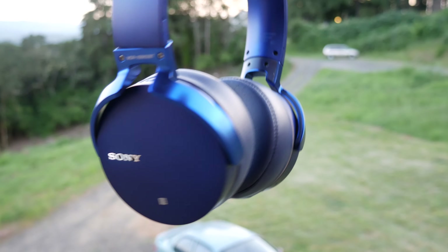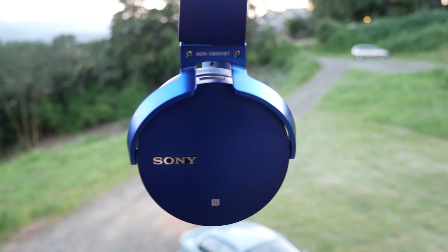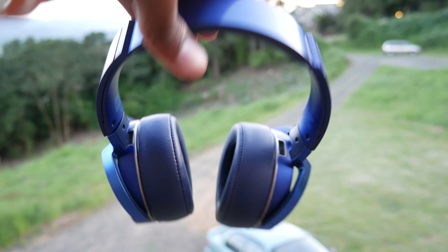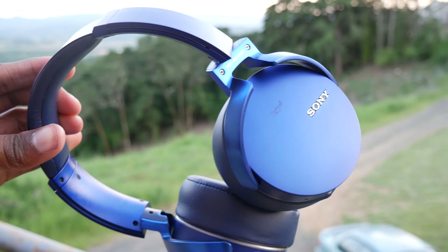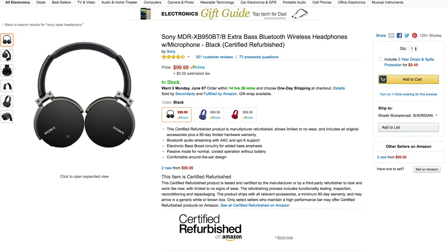These headphones are my overall choice of 2016 and I will never go to a different pair right now. If you are not the person that likes bassy headphones, there are many other options out there. I would encourage you to look on Amazon. I got these headphones on sale for $99.